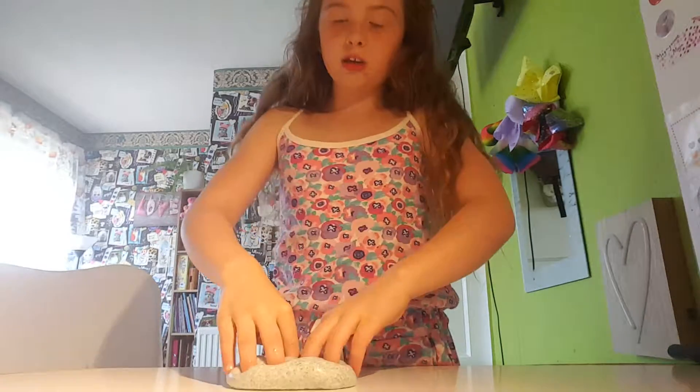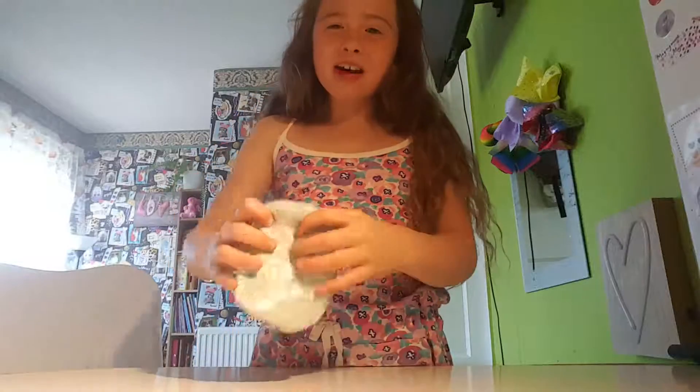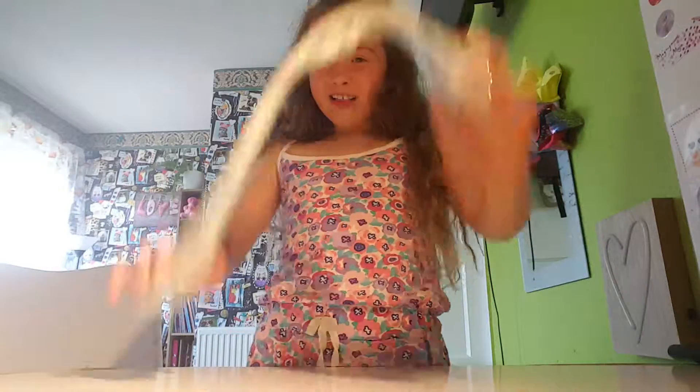He is so cute and I got it from my mum and dad. My whole tub of slime is gone!